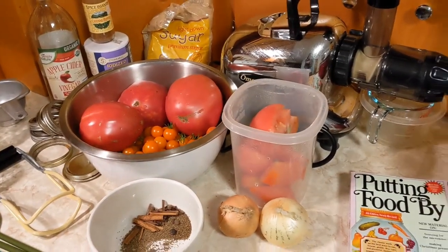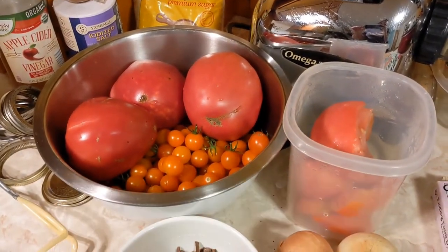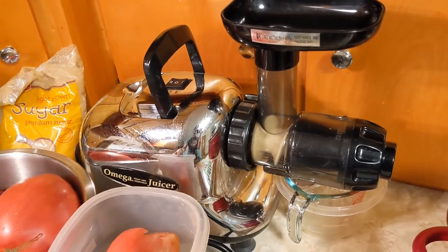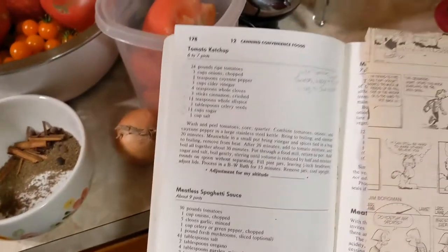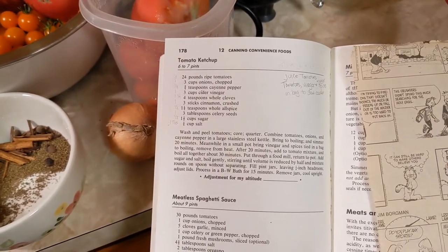Here are the ingredients and tools I'm going to use. I've got 12 pounds of tomatoes — a mixture of big tomatoes and cherry tomatoes. I've got some spices that I'll be letting cook with the tomatoes in the slow cooker overnight: sugar, apple cider vinegar, cayenne, salt, and onions. I also have the masticating juicer and the classic Putting Food By book. I've adapted the recipe — it called for 24 pounds of tomatoes, so I've reduced it to use 6 pounds instead.